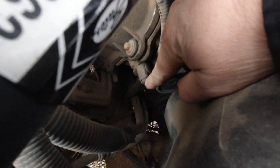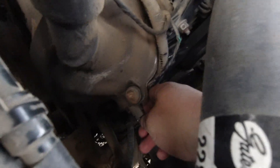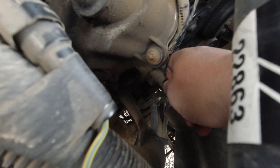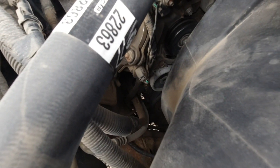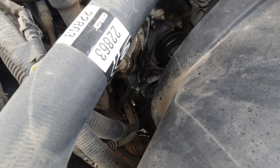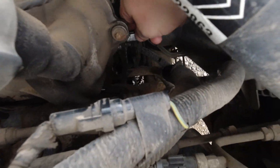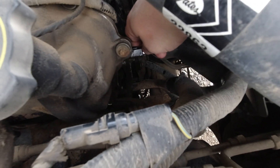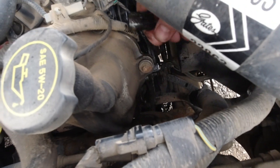First thing I want to do is disconnect the plug. Hopefully you can see that little tab down there — you're not going to be able to see it, but you push that tab down. I'm going to get some WD-40 to spray on there. WD-40 works really well when it comes to removing electrical connections. Let that sit for a couple seconds or so, then slide that off.